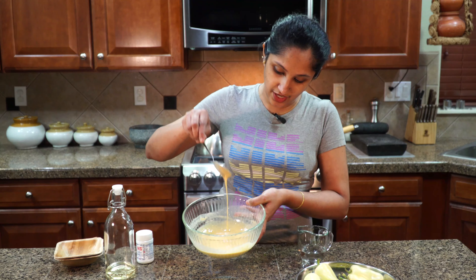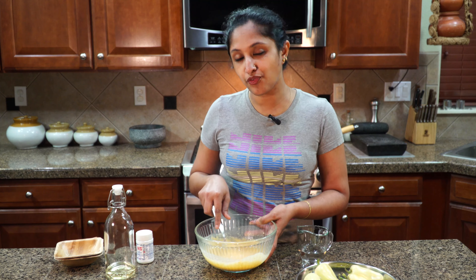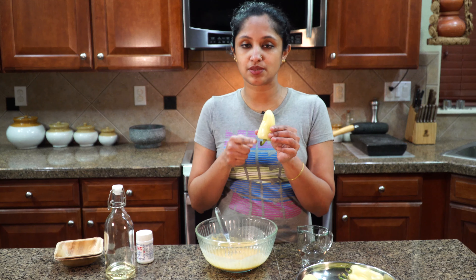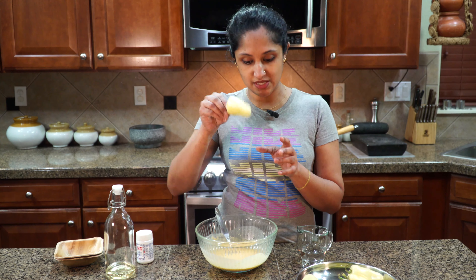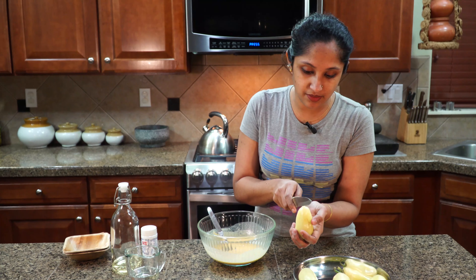Look at how thick yet smooth our batter is — very loose yet flawless. Our batter is ready! Now, these banana peppers are pretty big and fat. You could split them in half, take out the seeds, and deep fry, or you could serve them whole. It all depends on how you want to go. Splitting them in half means you can get 12 pieces out of six peppers. Let's split them in half.